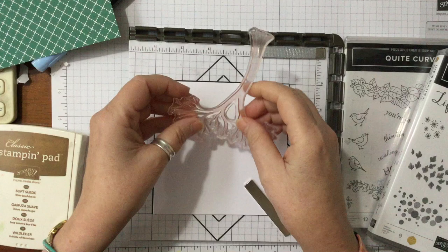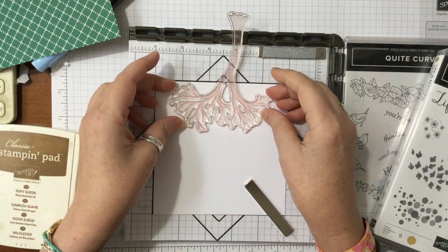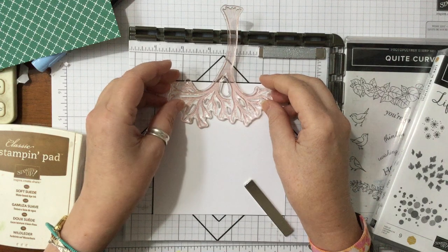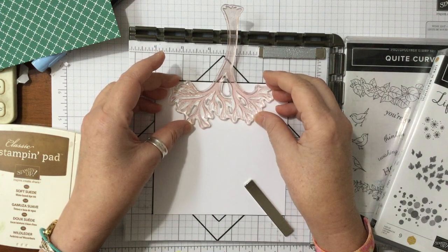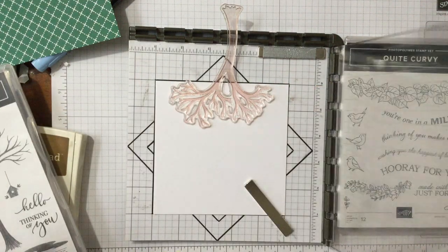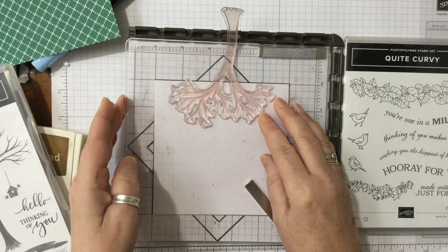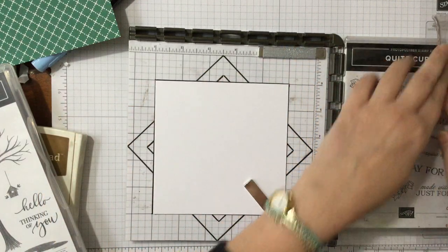I want to try and position it so it comes across nicely, not too high — just like that. Let's see if that will work. Because it's photopolymer we should be able to pick it up just like that. Yes, we should do.